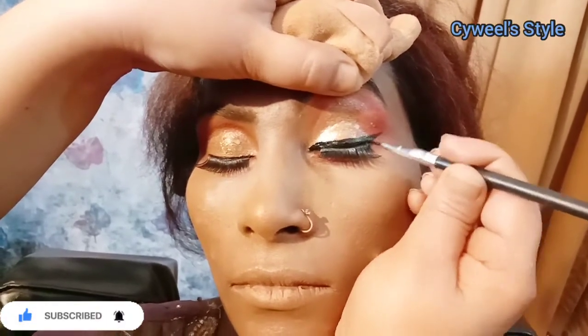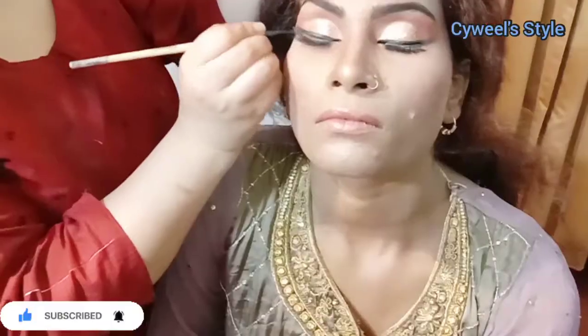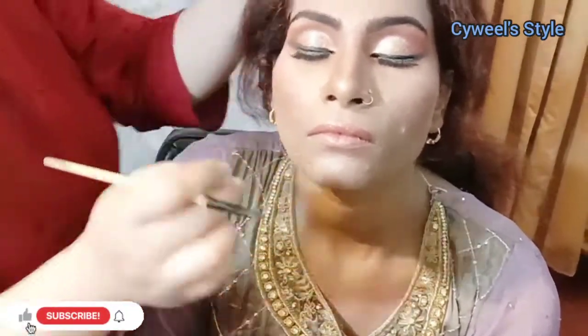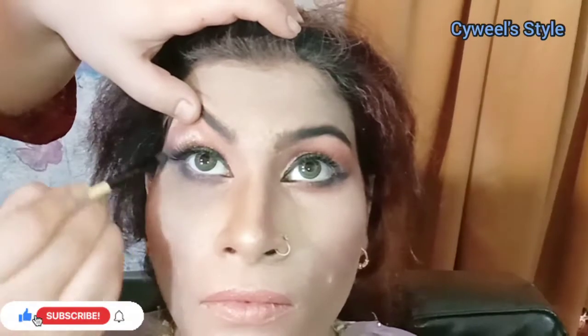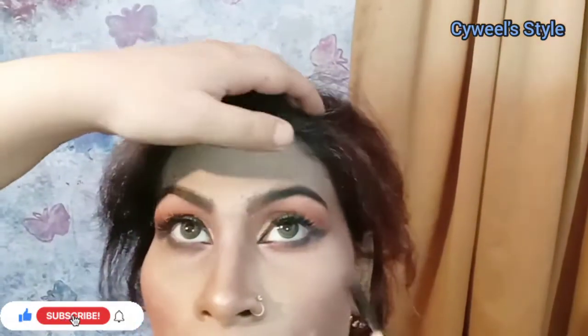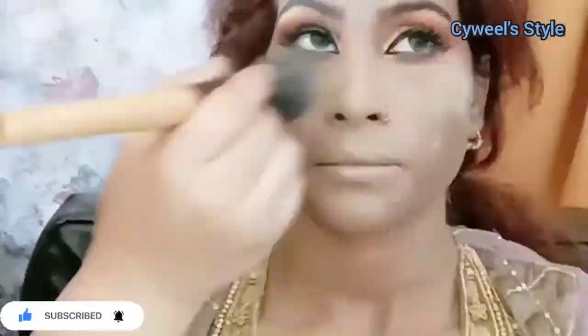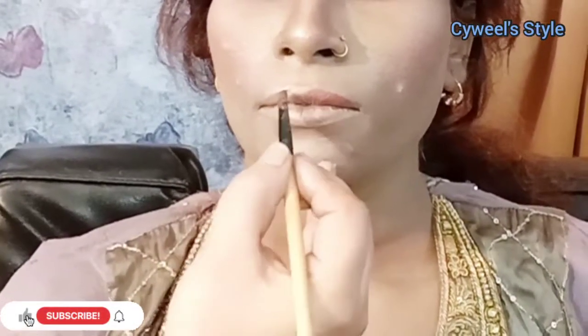Lastly, apply the liner. I am using this liner and I need to blend it properly. After blending the liner on both sides, I will blend the liner on the bottom as well so that it is soft. After that, I will apply the blush and contouring.